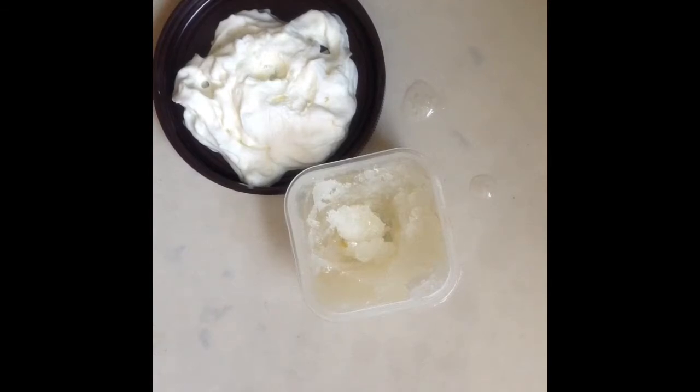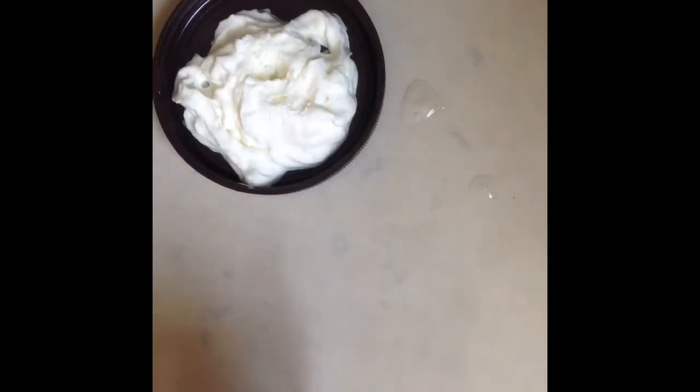It would be cool if you put this in an ice cube tray so that your ice was like mandarin-flavored. This was a complete success — delicious!